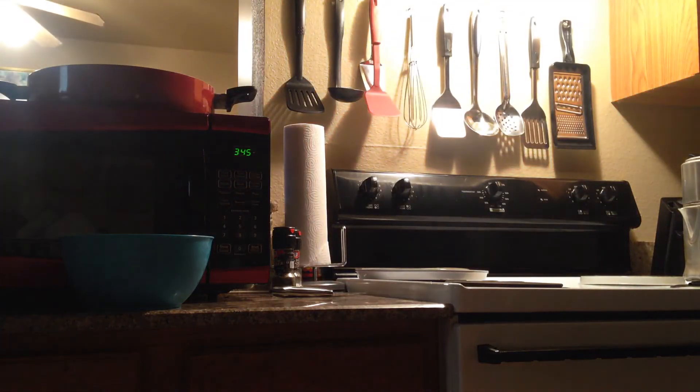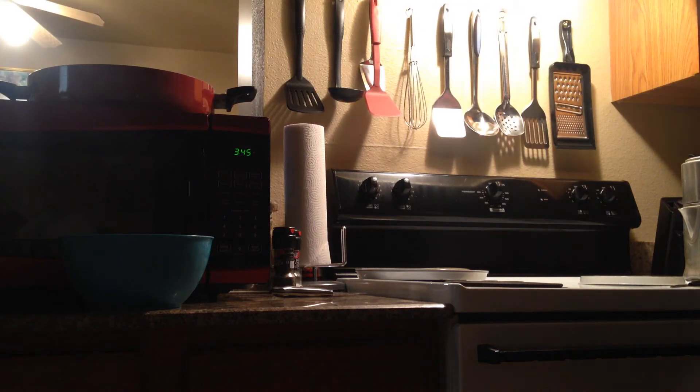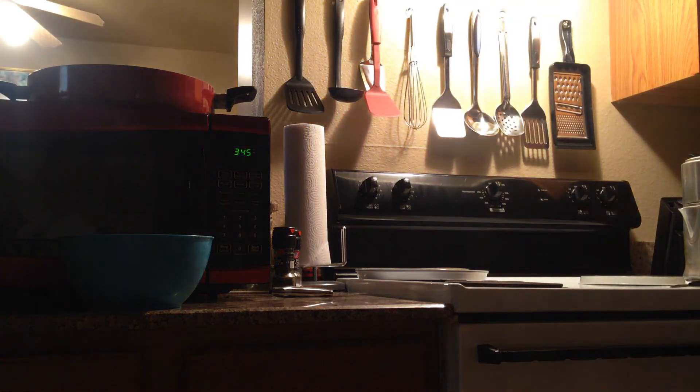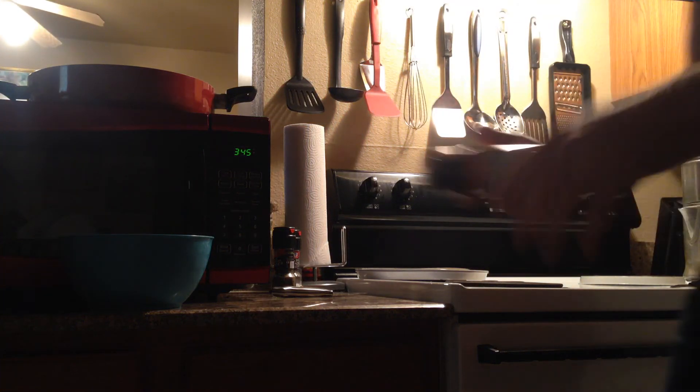Smash it — smash the cookie dough! Now I gotta get a pan. Now we've got a pan, we're gonna get some cookie spray, and we're just gonna layer it.